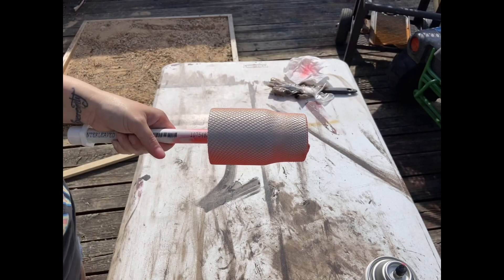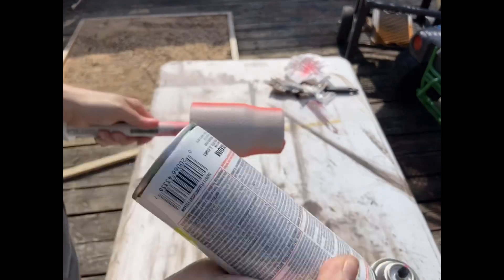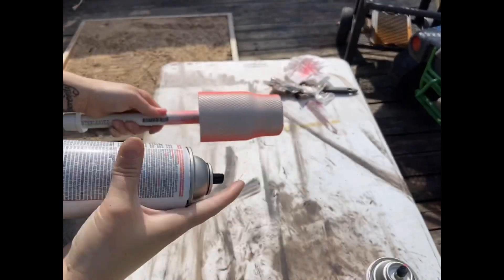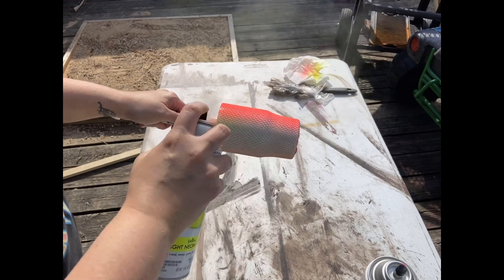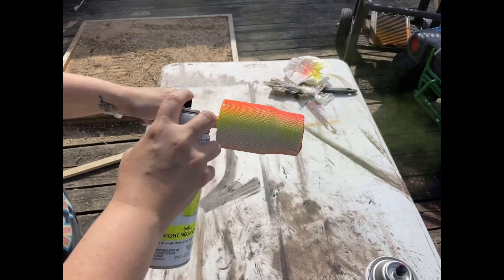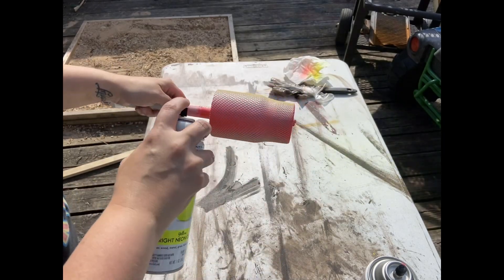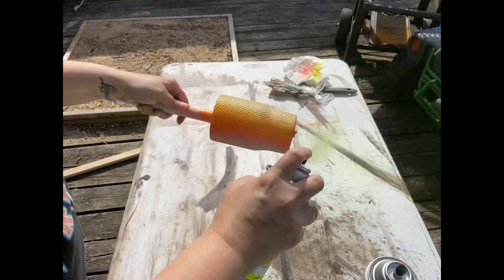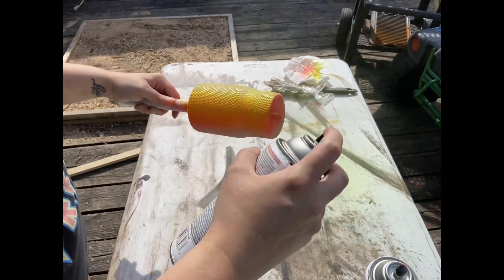Next color I'm going to use is yellow. Turn your cup over to where the bigger space is and spray two little strips of yellow in between. Make sure you're overlapping the pink and the yellow because it creates an orange color. Flip it over and do the same on the other side with the yellow, overlapping those colors so you get that orange effect.